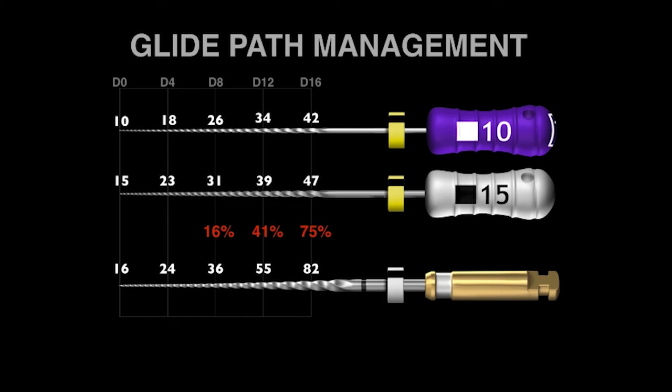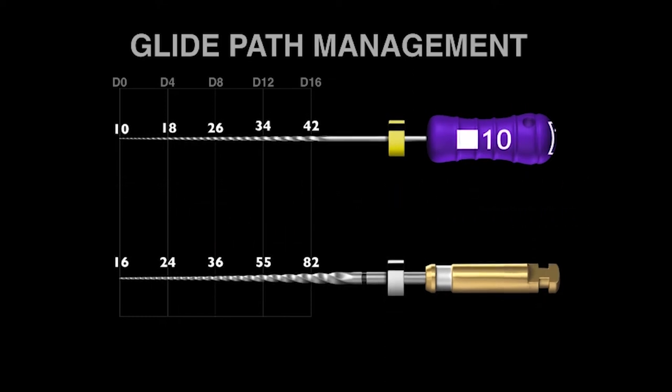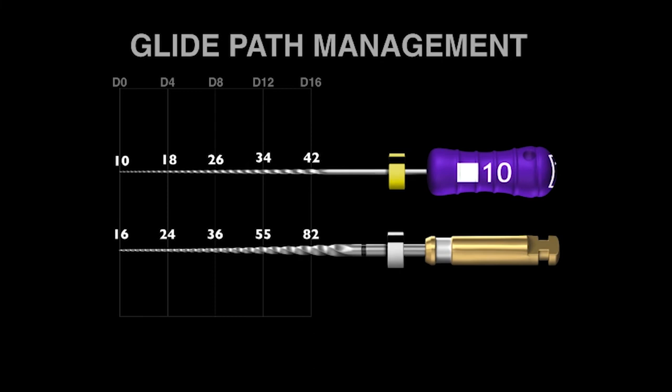So how does this fit in with our 10 and 15 stainless steel hand files? My suggestion is to eliminate the 15 stainless steel stiff hand file. The good news is we still have just a two-file sequence, but the better news is we make a significantly bigger pathway to length using a mechanical ProGlider, and we save 40% shaping time. The ProGlider will work 40% faster than the stainless steel 15 hand file.